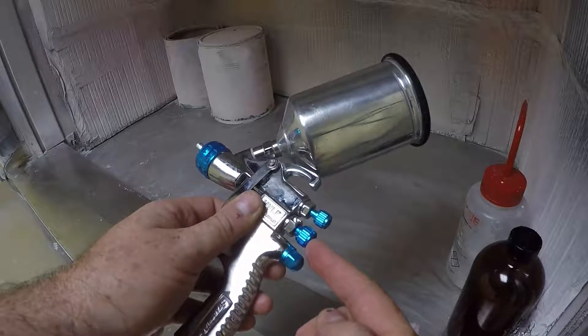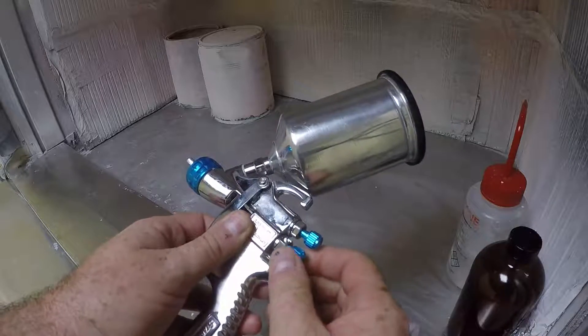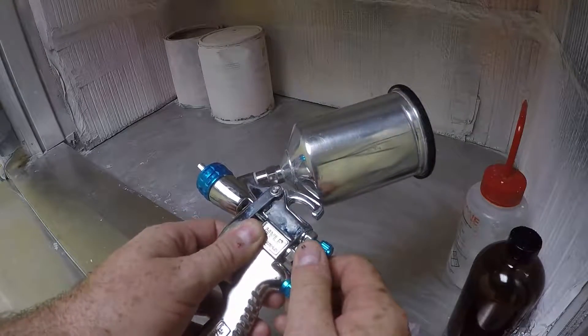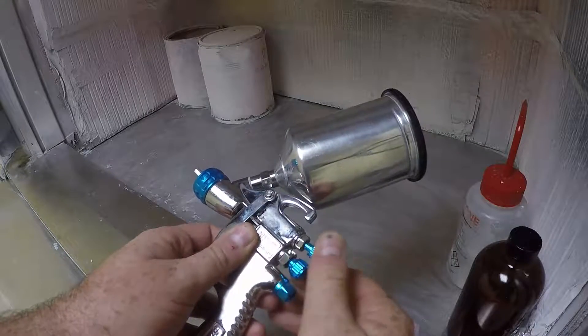The lower knob is the siphon feed knob. The best results I've gotten have been to tighten the siphon knob all the way down, and then open it about four turns.